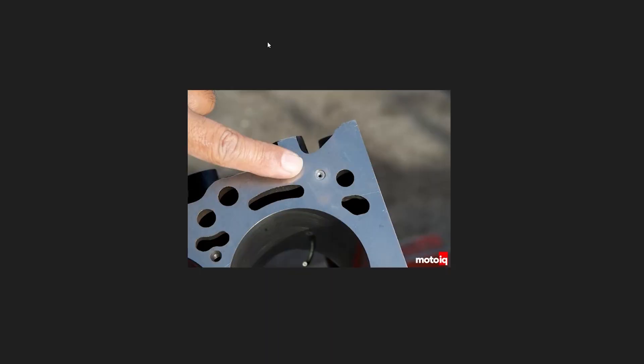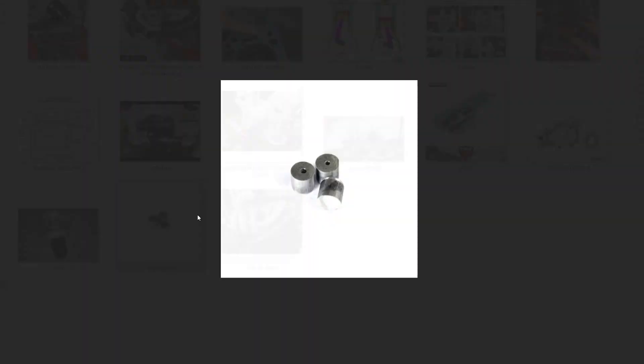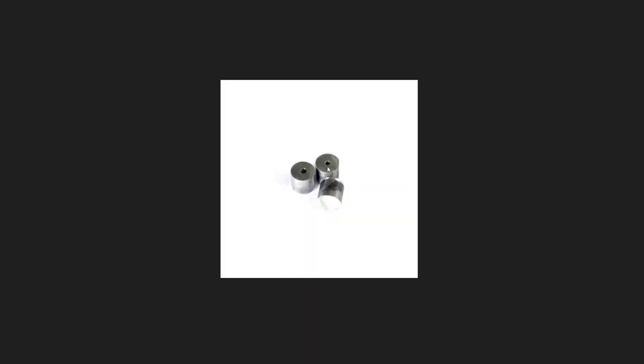Another thing people did to help resolve the issue is install an oil restrictor into the head. It actually prevents excess oil traveling to the cylinder head, preventing the issue from starting in the first place. You can see the oil restrictor installed into a block here. They sell them in different sizes — like 1mm, 2mm, 3mm — and you can easily pull them out of your block and tap in a different size restrictor.